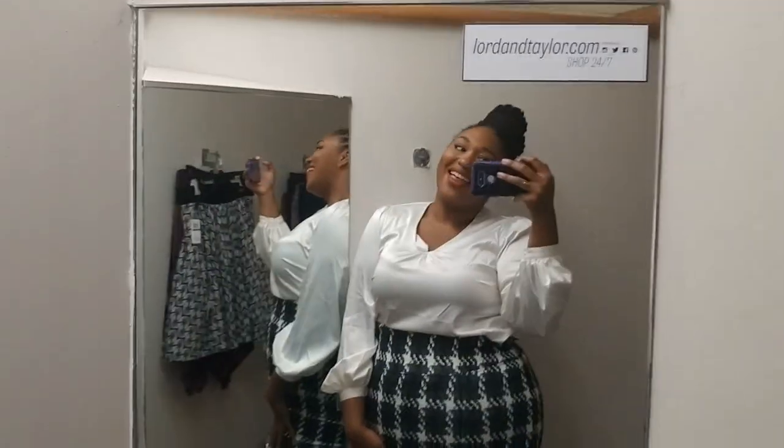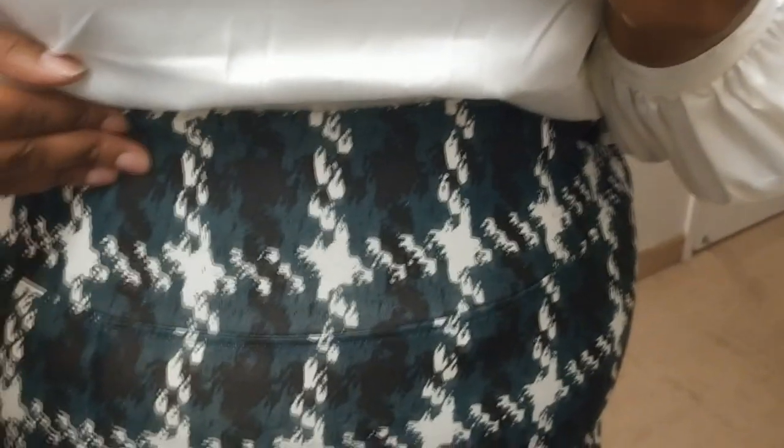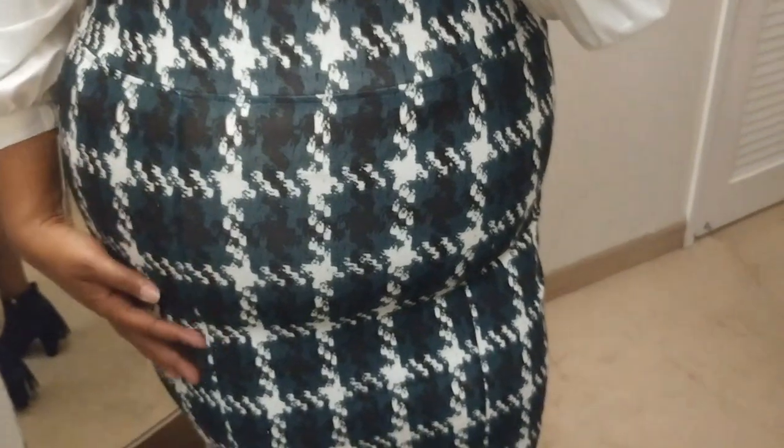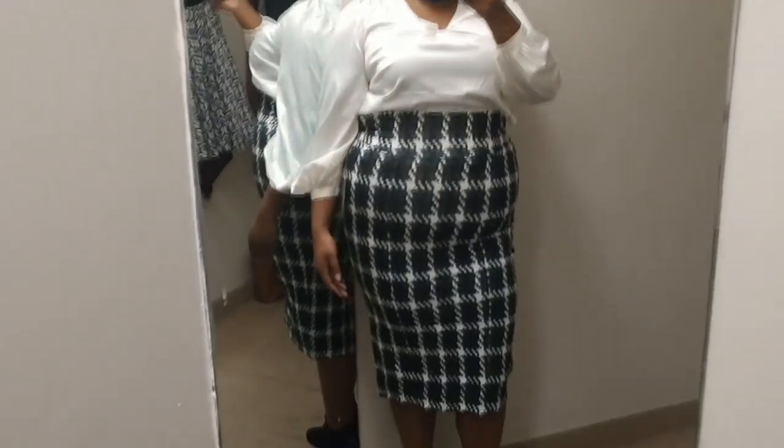Now this skirt I'm obsessed with — I really love it. I tried it on at Winnie B first so I had to try it on for you guys here. This is a pencil skirt made of a very nice thick knit with a huge waistband that doesn't dig into my skin — very comfortable and easy to wear. It sits very high on me because of the length. I have on a 1x because the 2x didn't give me the shape I liked. It has a slight slit in the back. You could tuck this in with any black, white, or green top — it's actually an olive or forest green color.